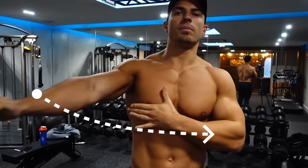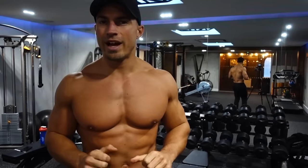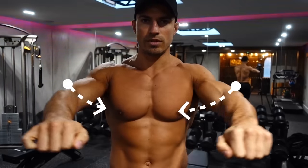The function of the pec is to bring the elbow across the torso. This is something you want to keep in mind, because a lot of people when they press any weight out in front of them, they think about pushing straight out — when in reality, you want to be thinking about your elbows.